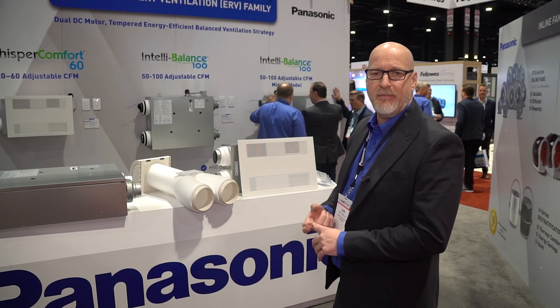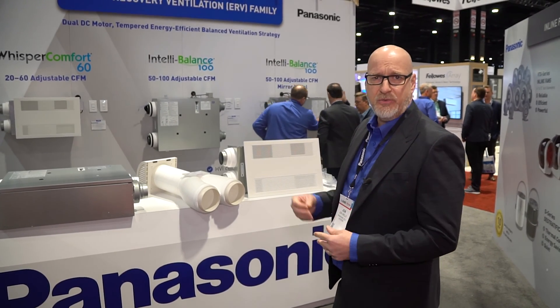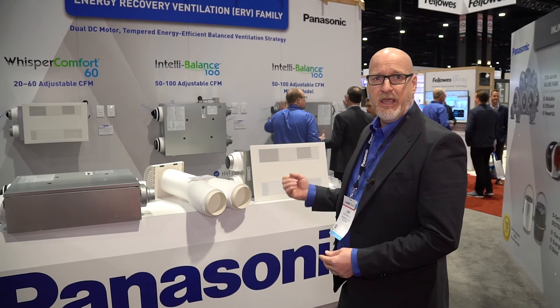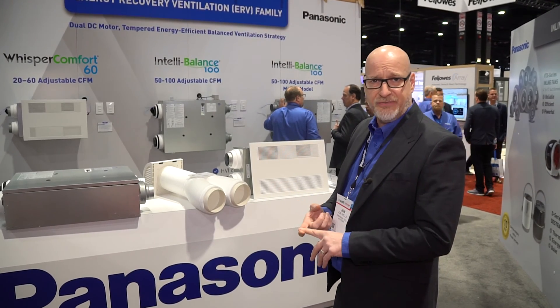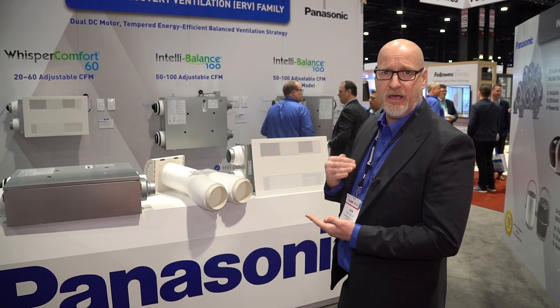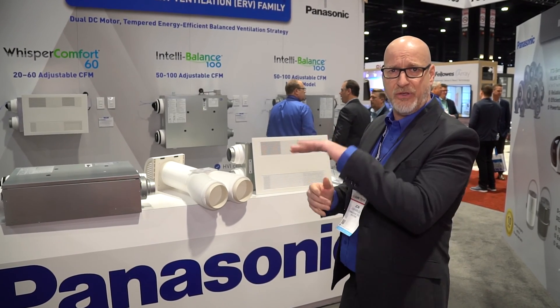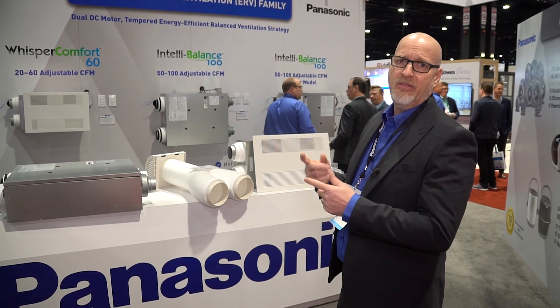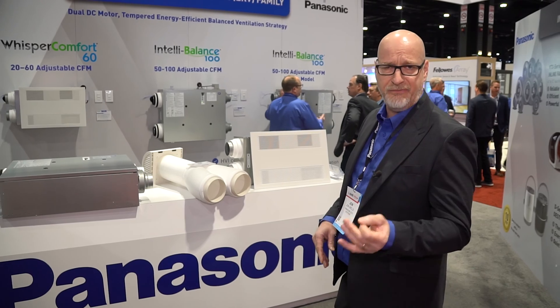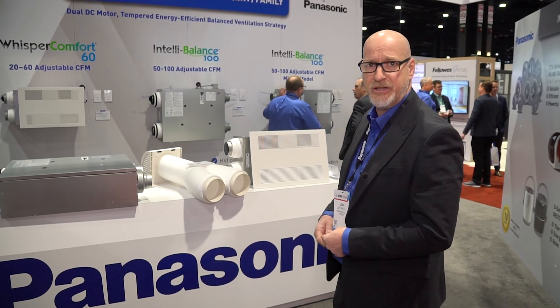Traditionally, our IntelliBalance 100 was always a hardwired unit. As of this year, we took that product, moved it from Asia, brought it into Mexico — now 100% North American made. We are now offering a plug-in version as well as a hardwired version. So I can give you a standard IB100 wired, I can do a reverse unit for those units that are flip-flopping. And on top of that, I've got a hardwired standard and a hardwired reverse unit — great for multifamily and applications as such.